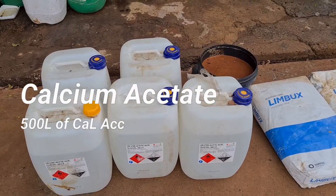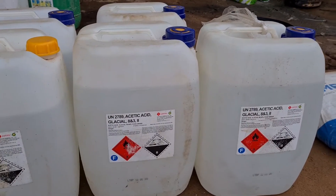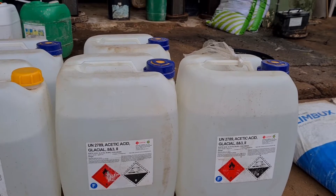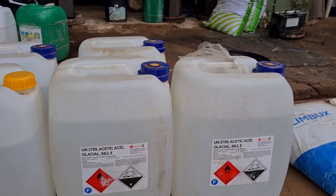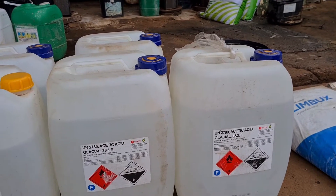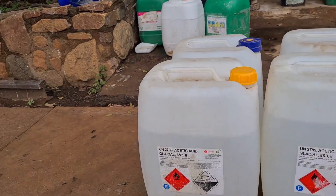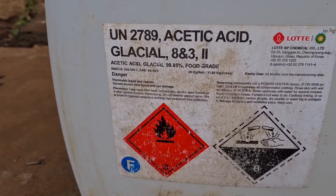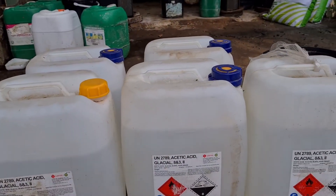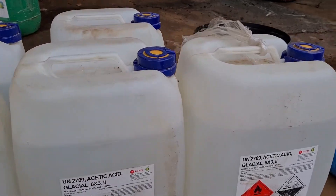Hey guys, so this is another how-to video. Today we're gonna make calcium acetate fertilizer. Fertilizer companies sell it as organic fertilizer and it's very expensive — they call it calcium acetate — but you can make it yourself quite cheap. What you're gonna need for 500 liters is pure acetic acid. As you can see, it's 99.85% food grade acetic acid. You're gonna need 125 liters for 500 liters of this product.